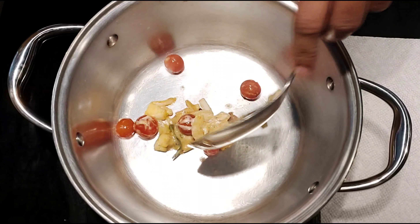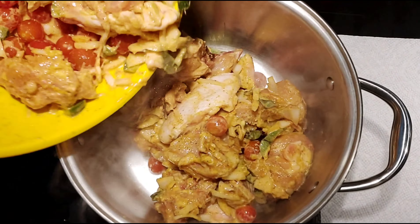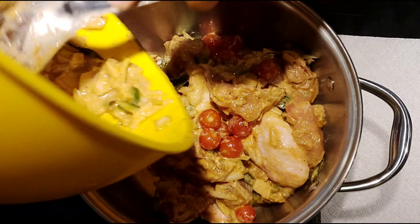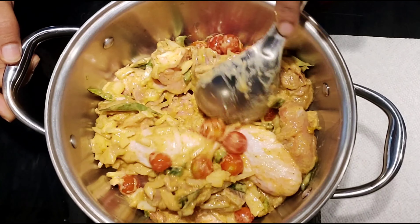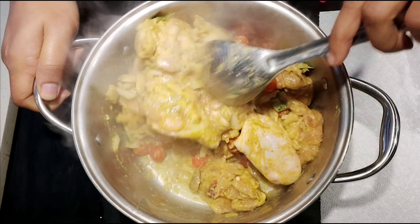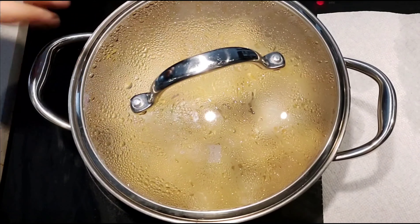Cook the chicken on low to medium heat. Add the chicken and cook for about 3 minutes on low heat.